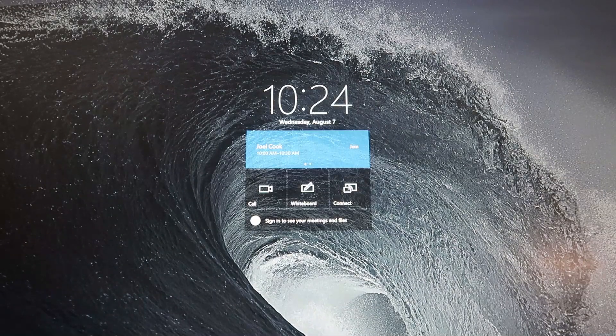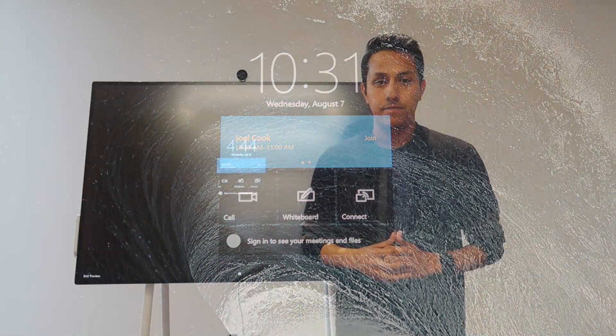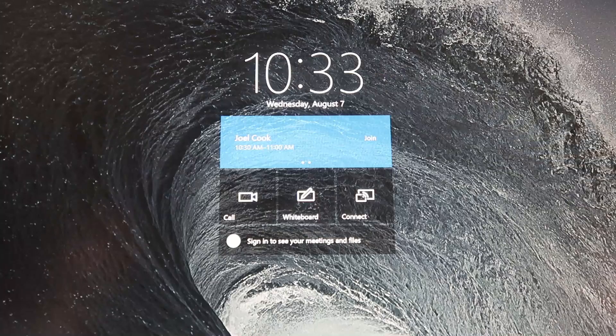The features are really impressive, but today we're going to talk about what's available right here. When you walk up to the Surface Hub 2S, you're greeted by the home screen. At the top, one-touch meeting join — just tap on one of the Teams or Skype for Business meetings and you're in. At the bottom, you can sign in and have access to all your meetings and your OneDrive content. But signing in is totally optional. You can walk up and start a call by pressing a button without having to sign in.